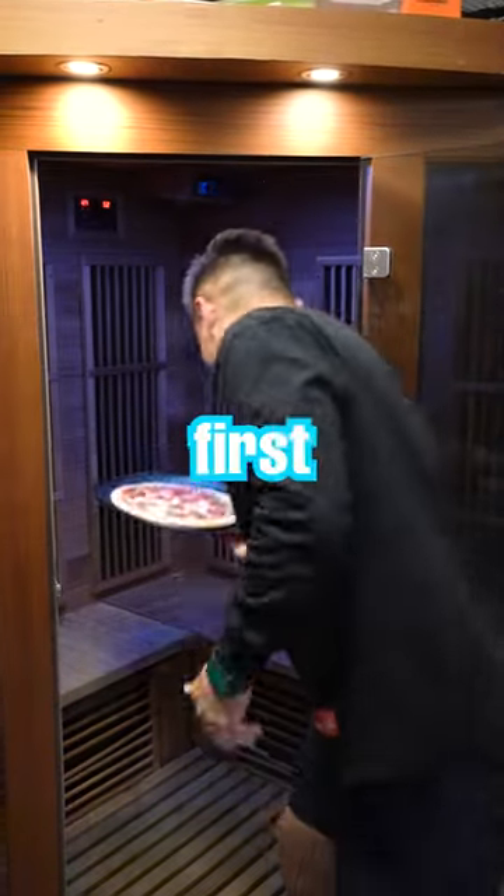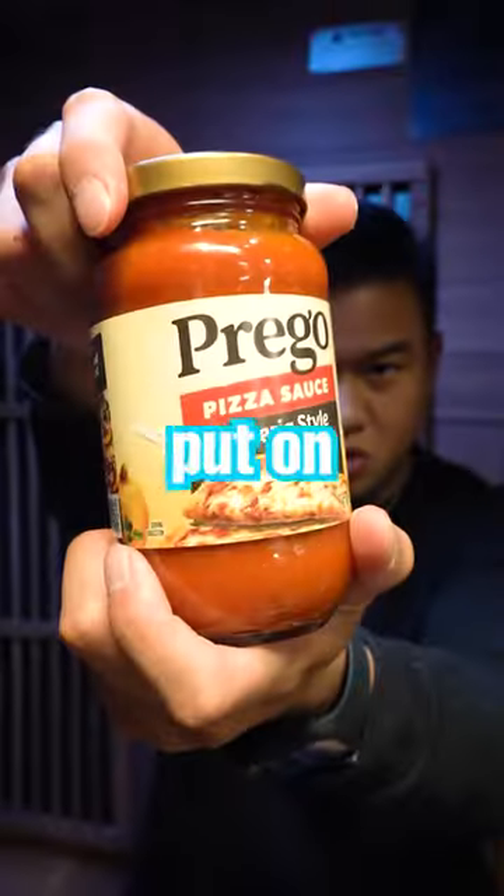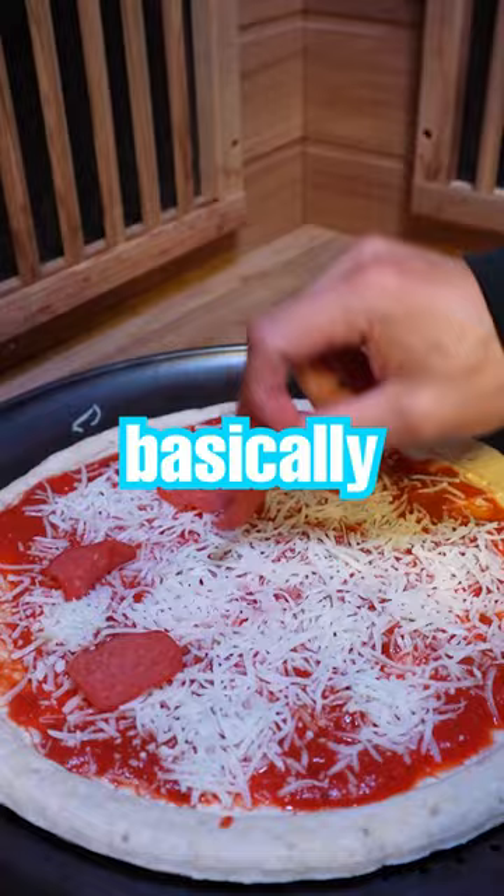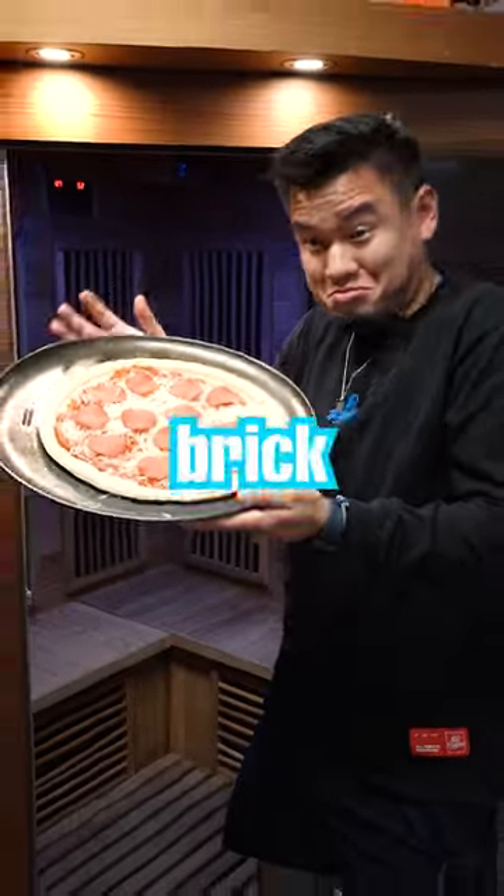Can you cook a pizza in a sauna? First you start off with the pizza crust, then you put on the pizza sauce. Mamma mia. Next, mozzarella cheese, and set the temperature to 150 — this basically becomes an authentic Italian brick oven.